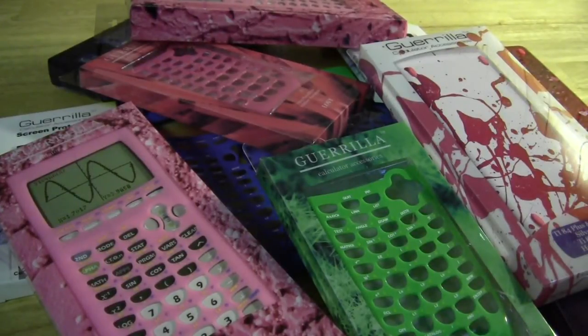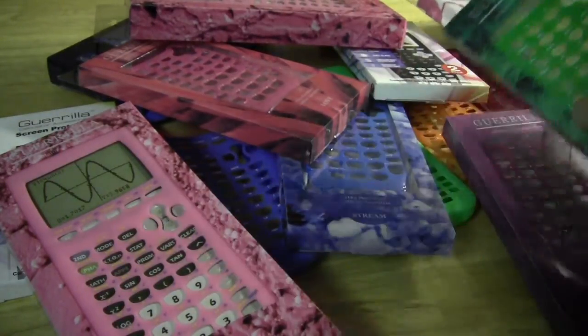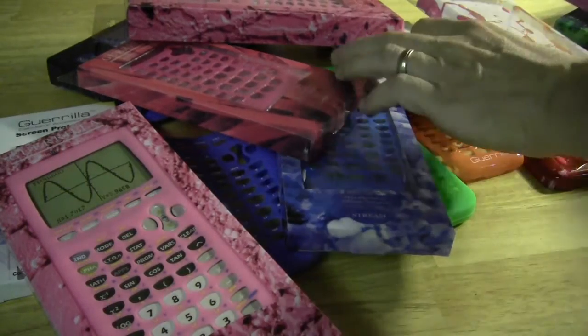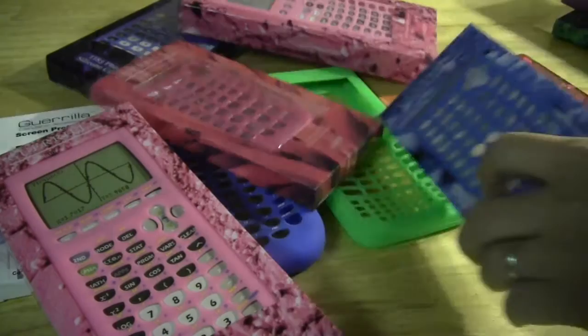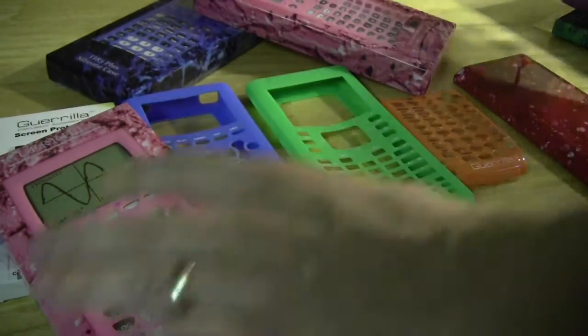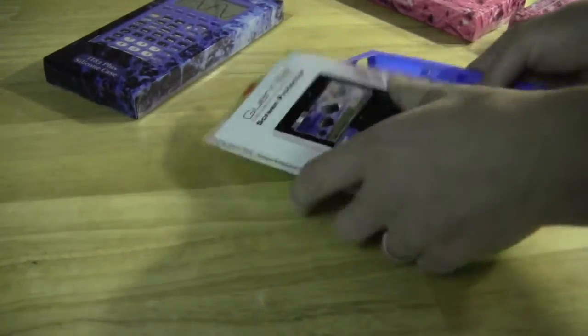Recently I heard from a new calculator accessory company called Gorilla Calculator Accessories, and they asked me to look at their new lineup of calculator accessories and tell you guys what I thought. They sent me a shipment of their new lineup and I've been looking at it the last couple of days, so I'm ready to tell you guys what I think.